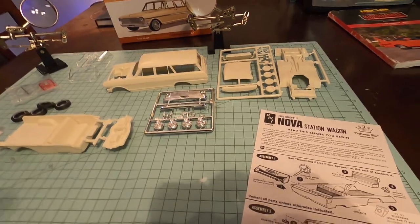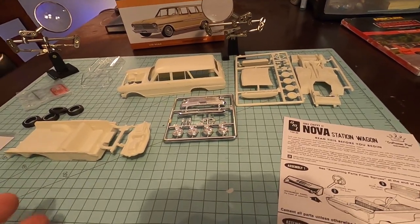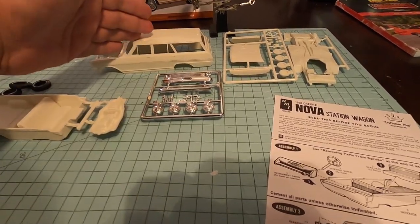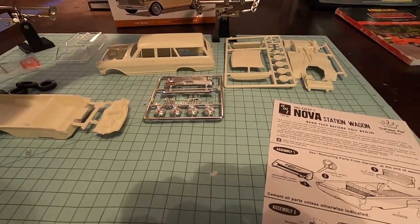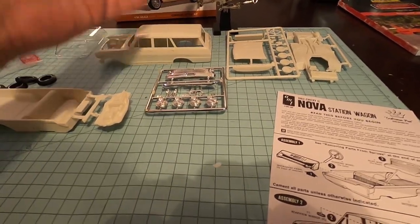A lot of times back before the internet, way back in the 1960s, there were dealerships that would not have a lot of cars there. So they would have model kits of the cars that they may not carry, so you could look at them and picture them in different colors.